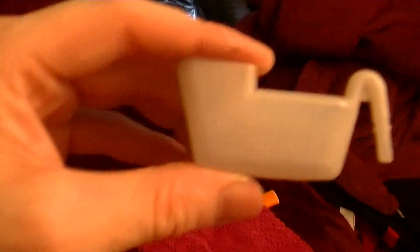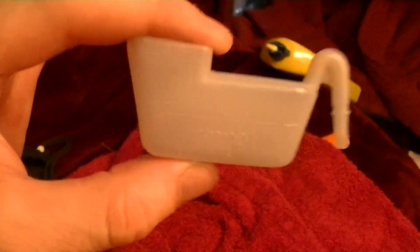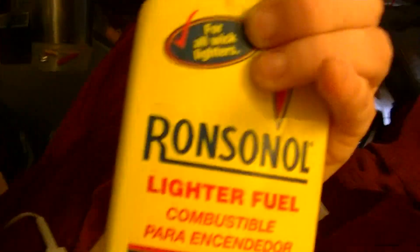I would recommend filling this up and then finding something similar you have access to a lot of, so you can figure out the dosage in case you lose this. But this nozzle is another thing you don't want to lose, because you need it to squirt deep into the nooks and crannies of the Zippo hand warmer. And that being said, I used the Ronsonol lighter fluid — take care.